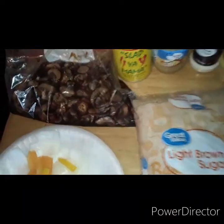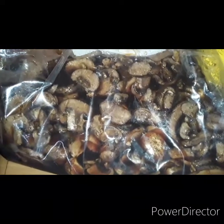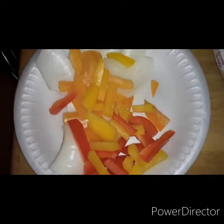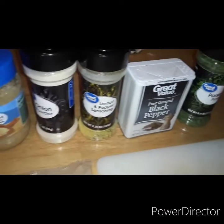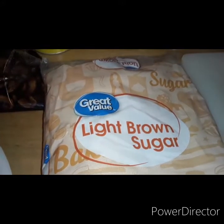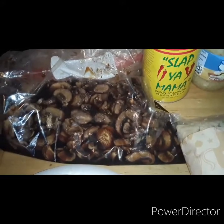Right off the bat you guys can see our mushrooms — I marinated them overnight in some Worcestershire, some teriyaki, and some soy sauce. We have our bell peppers and onions: orange, red, and yellow bell pepper with some onion. We have our Slappy Mama seasoning, some garlic, some onion, some lemon pepper, pepper, and some parsley. And we have a little brown sugar to ease all the tension of the sauces. So let's get it put together, fam.